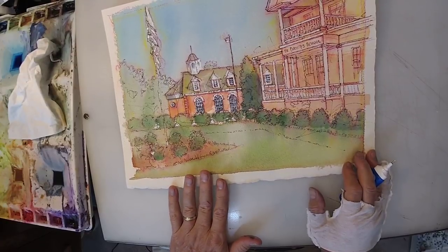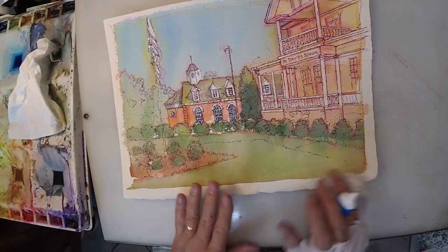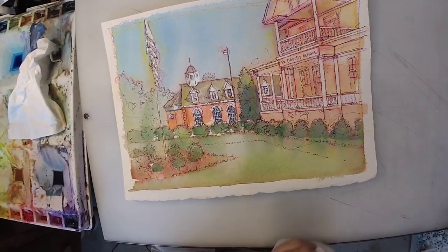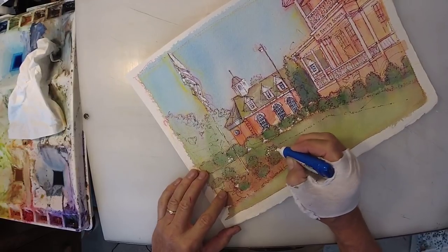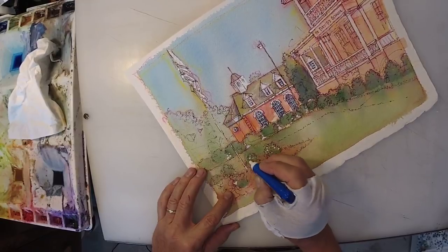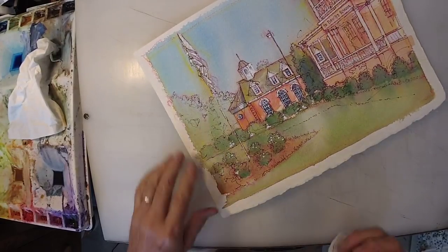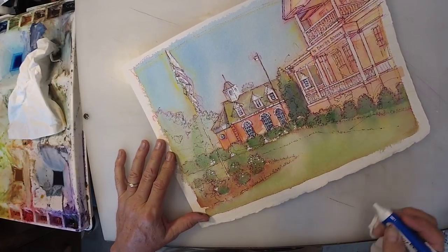I'm going to come back and do a little bit more watercolor — I don't need to do much, as you can see. Not much I need to do, little bits here and there. You know what I might do? I'm going to put white roses on these bushes, and if I decide to later, I'll turn those into red.